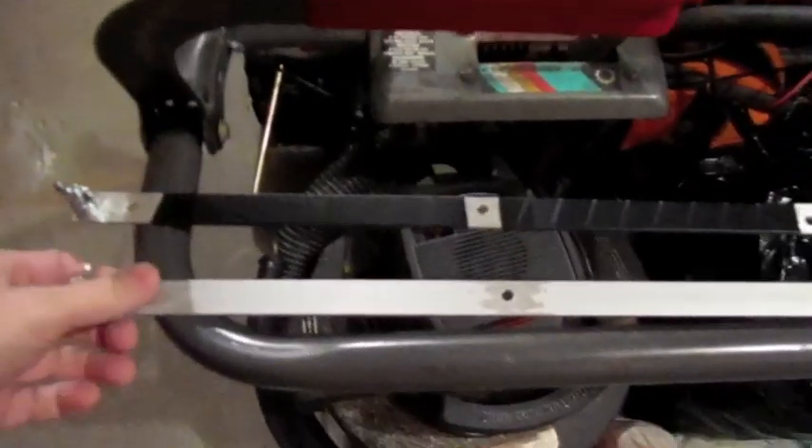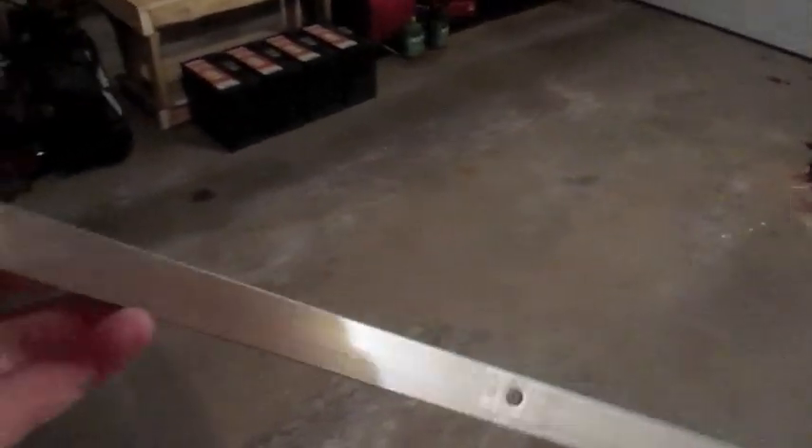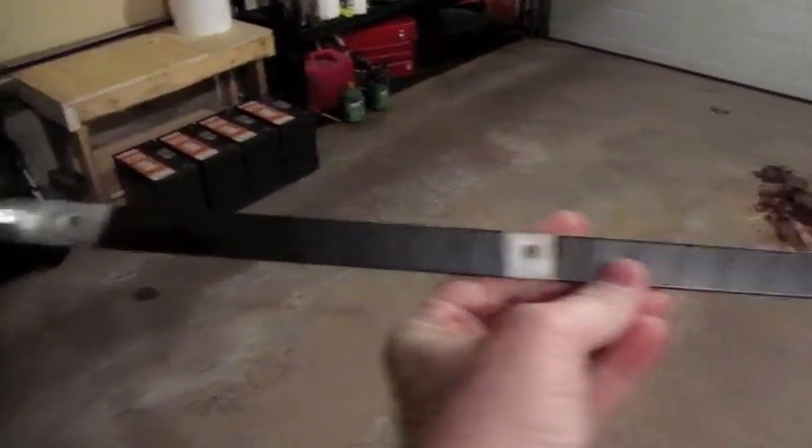Here's the two bus bars. This is my before — I drilled all the holes so that I can attach into each one of the batteries, and on the end I put a post so I can tie it into the charge controllers. Now that was the before; this is what it's going to look like after. What I wanted to make sure of is that if anything did fall across the batteries, they're not going to short out. So I put some electrical tape across to reduce the surface area that could conduct.